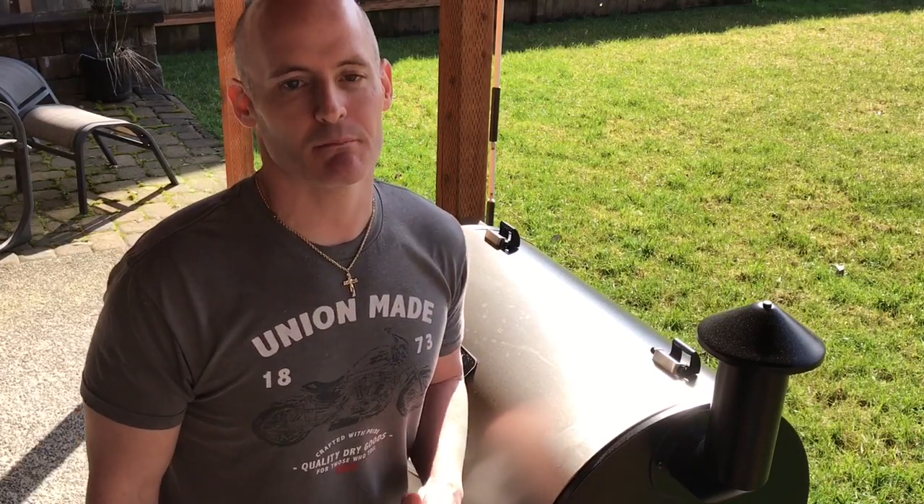What's up guys, welcome back to the holler. My name is Kevin. Today we're doing some butcher paper baby backs, so sit right there and we'll show you how it's done.